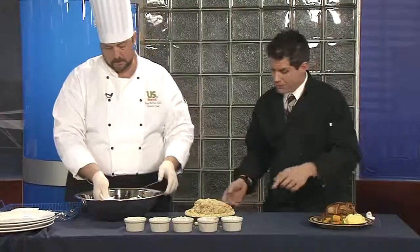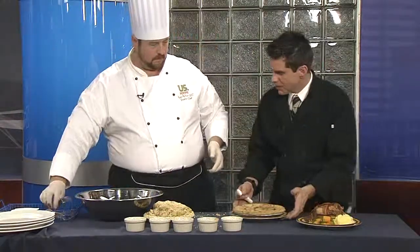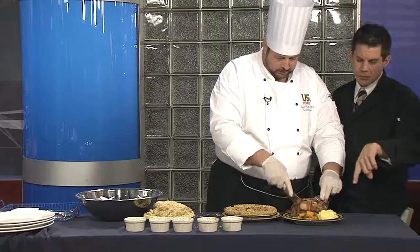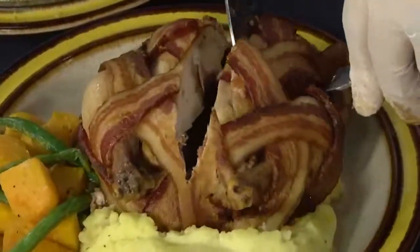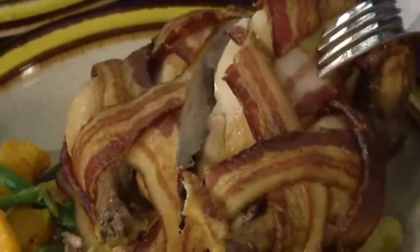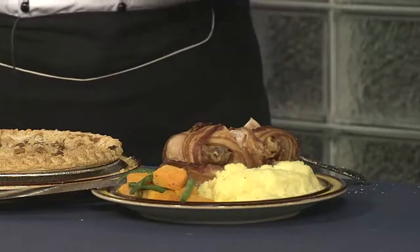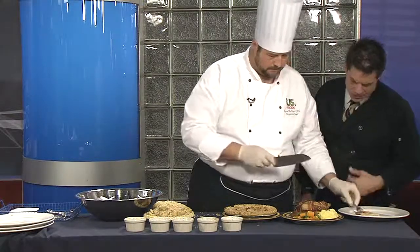We've got the finished product over there — let's cut in. Bacon looks good. Is there a proper way to cut open a Cornish hen? This is a dinner for one, so you just cut it down the middle and jump right in. It's not quite like a turkey — there's not as much breast meat, but it's really just like a small chicken. Just get in it, be a carnivore. You've got bacon on there anyway. Oh, that looks so good. The juices from the bacon as it cooks are going to continue to moisturize that bird as well.